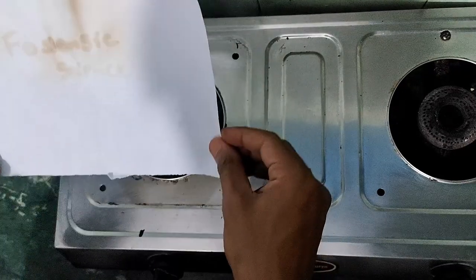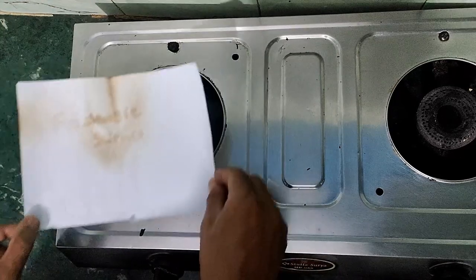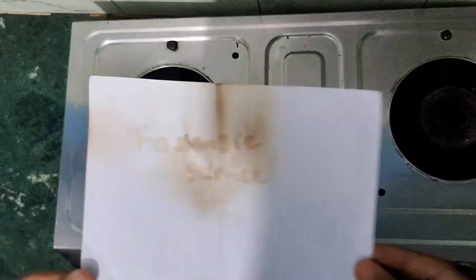The writing is becoming fully visible. This is how we performed this practical of secret handwriting.